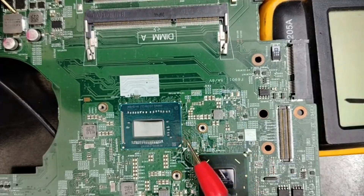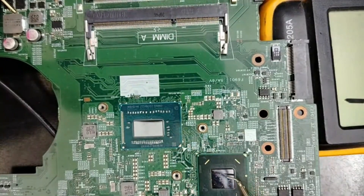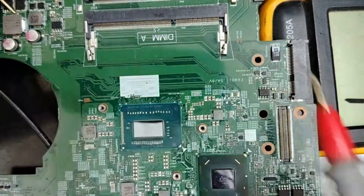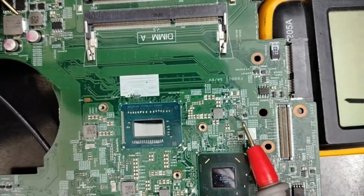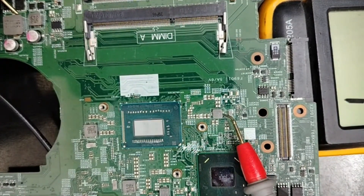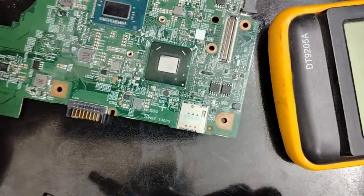So this 5 volt that will be here will be applied to this driver, in order to generate 1.05 volt for the buses. Without this voltage, no communication will occur between the CPU and the PCH. So 5 volt from here, we will get 5 volt applied to this driver, and we will get here 1.05 volt. Let's connect the adapter as proof.